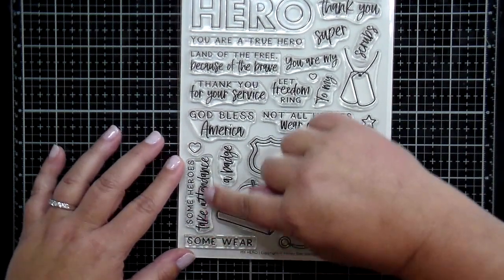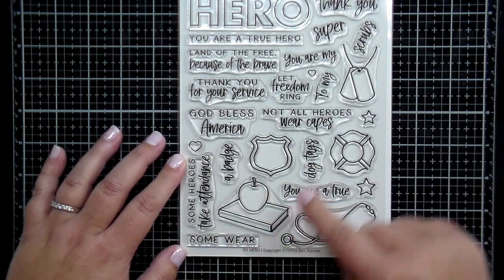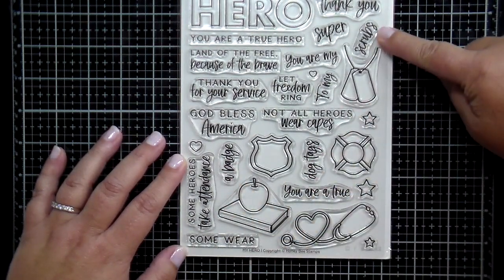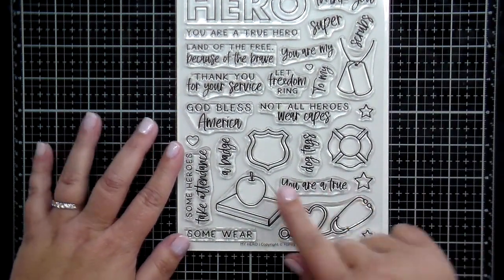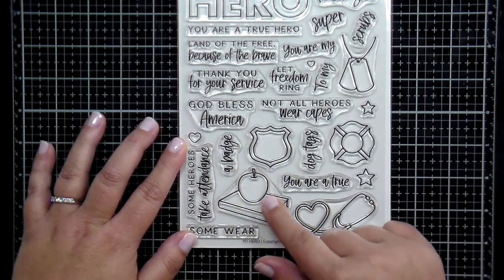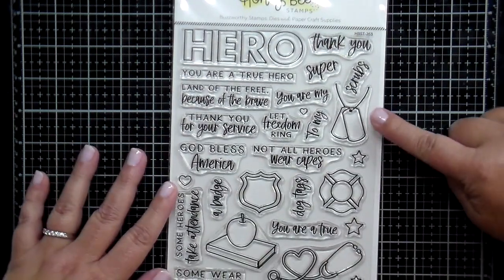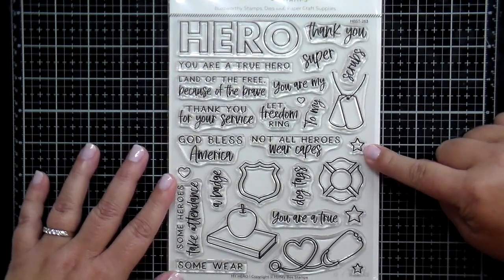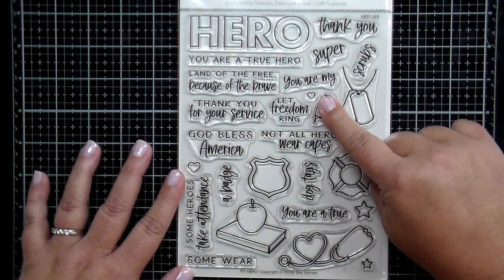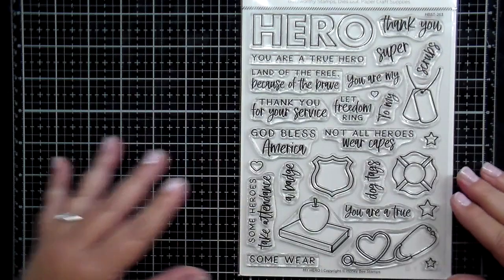Not all heroes wear capes. Some heroes take attendance — perfect for teachers. Some wear dog tags. Some wear a badge. Some wear scrubs. There are different badges and shields for our first responders, a stethoscope, a book and an apple for teachers, and dog tags for military personnel. Of course there are also lots of hearts and stars that you can add to your creations.